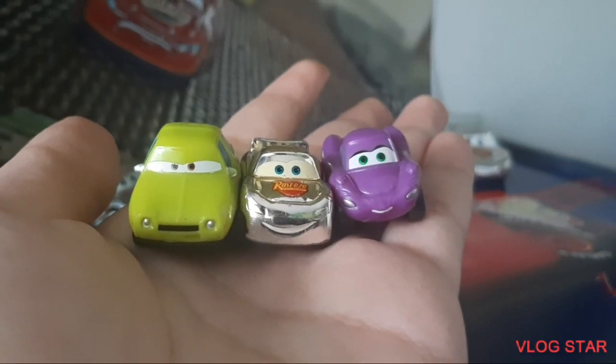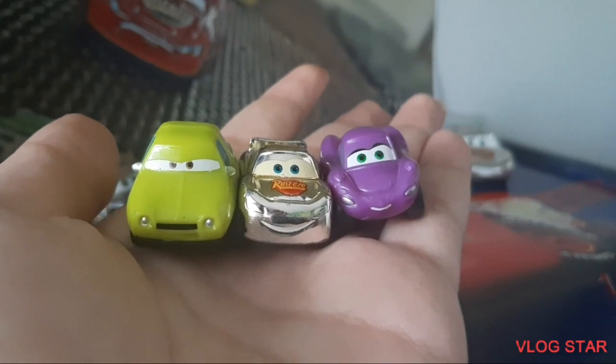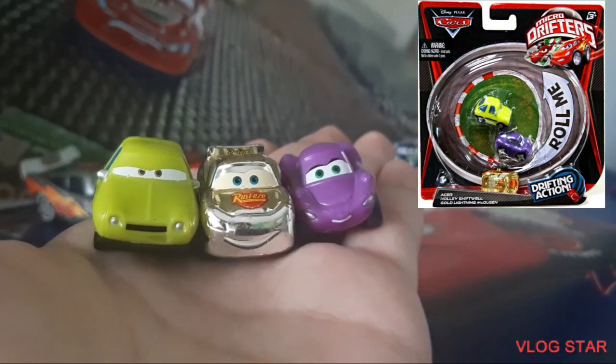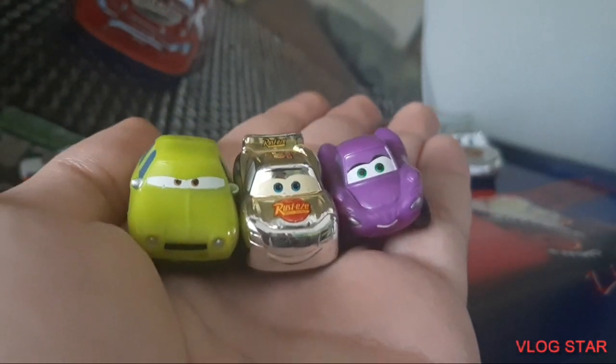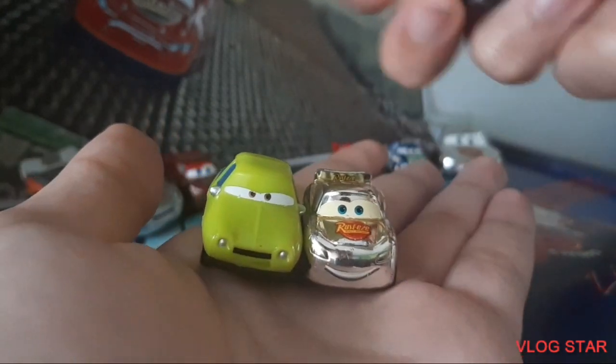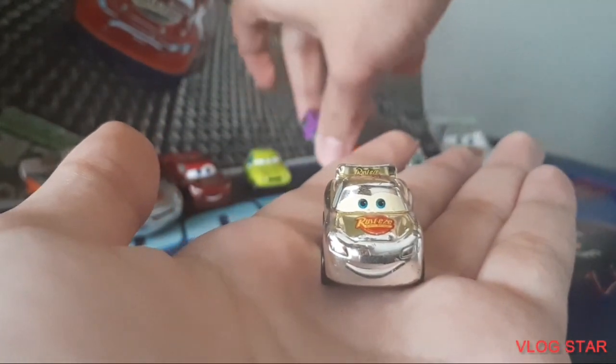This Lightning McQueen was originally released in a three-pack with Acer and Holly Shiftwell, which doesn't make much sense, but it's whatever. So that's where he was released and now we're going to take a closer look.